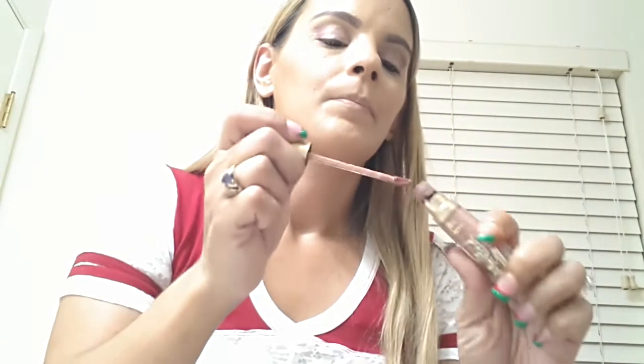Expect videos from me every day probably unless something comes up like I said. Too Faced Melted Matte Lipstick in Cool Girl - this is almost gone, that's why I'm using it again. There's only a little bit left in there.